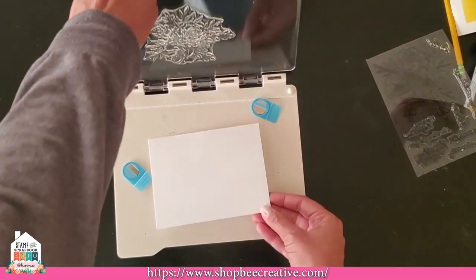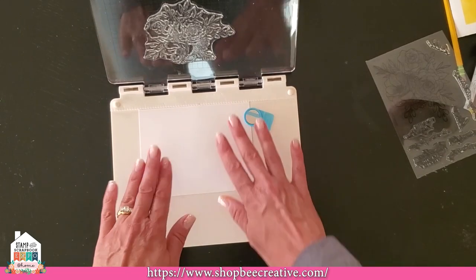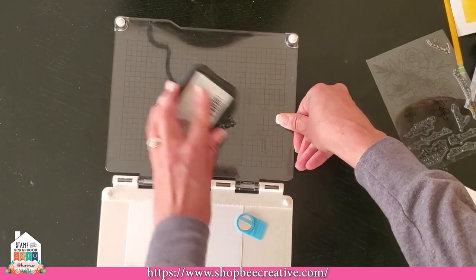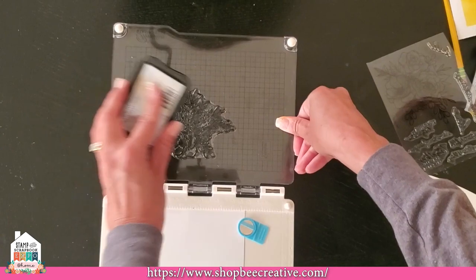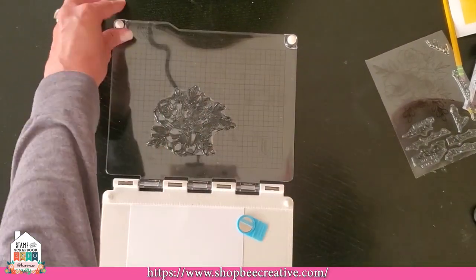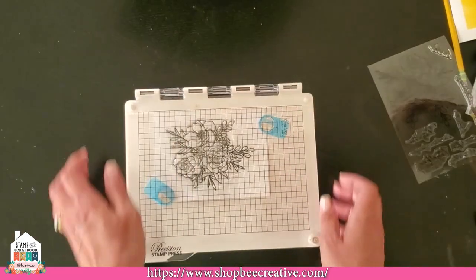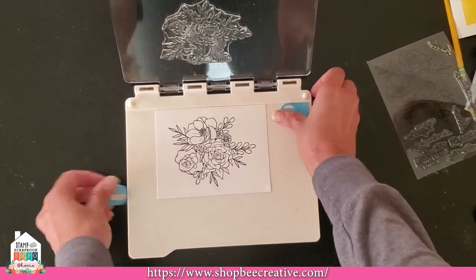I've got my stamp mounted and ready to go. I'll ink it up with Memento ink — kind of my favorite. Even if it doesn't stamp really dark and deep, I don't worry about it, because the colored image is really what you want to focus on, not the outlines. I'm going to get that stamped down. See how it stamped nicely the first time? All set — let's set this aside.